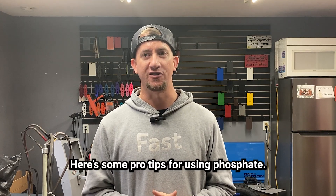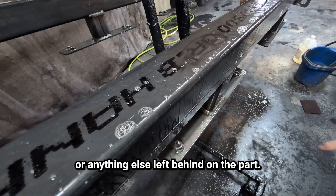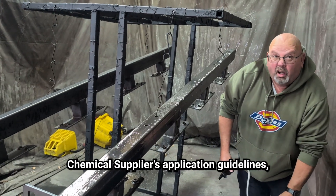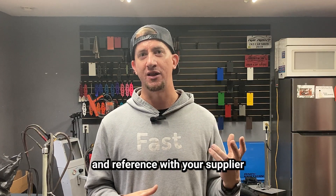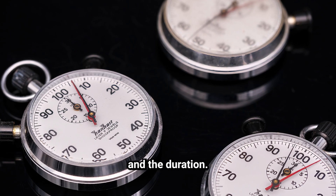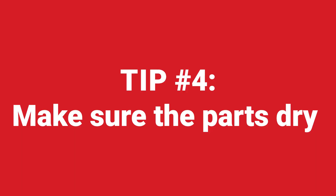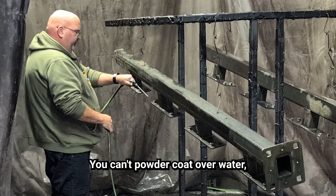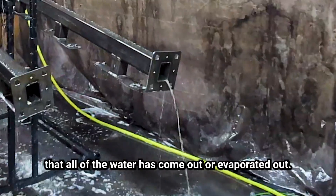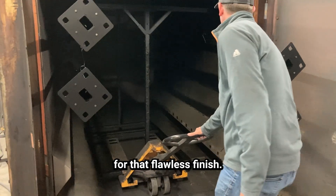Here are some pro tips for using phosphate. Number one: make sure you clean the part thoroughly — no dirt, oil, or anything else left behind. Number two: follow the instructions — refer to your chemical supplier's application guidelines on concentration, temperature, and duration. Number three: rinse really well — remove all of the phosphate off the part before drying. Lastly, make sure the part is fully dry. You can't powder coat over water, so pay attention to any tubes or cylinders to ensure all water has evaporated. Take your time with the process — it will be worth it for that flawless finish.